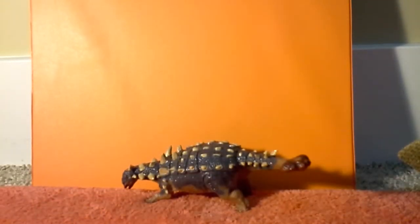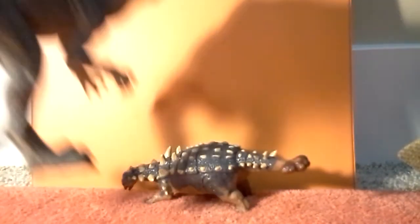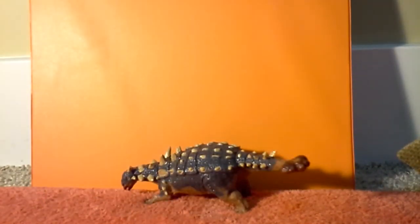And then we also have the Papo Spinosaurus right here, and you can see it is much larger. Well, that's because the Papo Spinosaurus is a large model in itself.